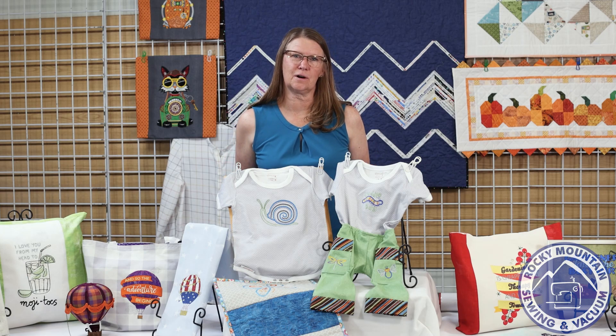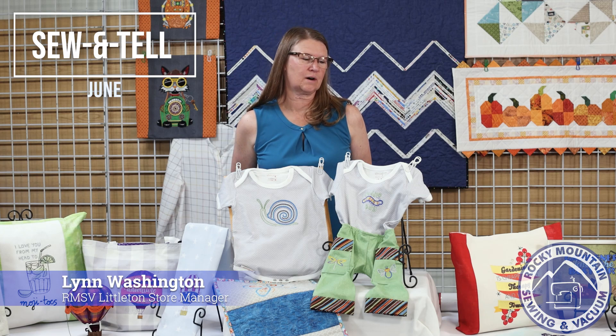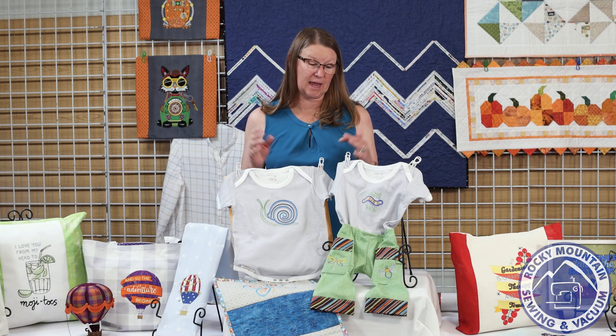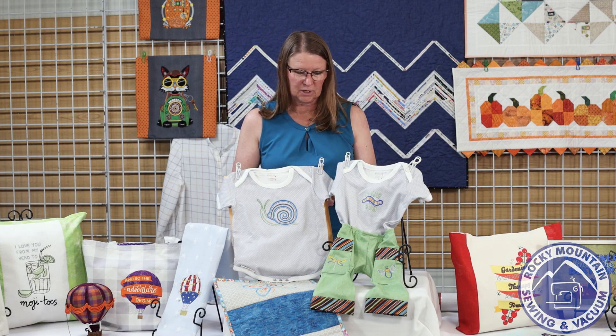Hi everybody and welcome to our Rocky Mountain Sew and Tell in June. We are pretty excited to be here with you — we've got some great projects to show you, some inspirational stuff, some fun stuff for summer. We are just so glad to be here with all of you. Hopefully we'll be back in the store soon, but until then we're just gonna keep doing it this way.